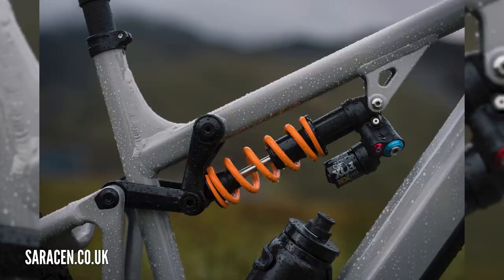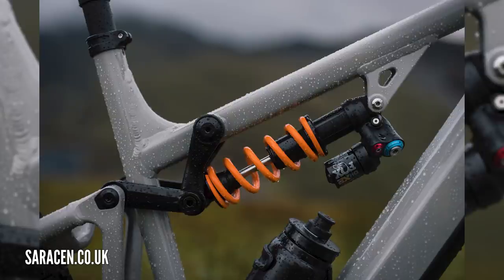The base model is coming in at £4,500 — 5,300 euros. Looking at the spec list it's pretty loaded: Marzocchi bomber up front, maxi tires, Shimano groups. Interesting to dig into the details of that range of bikes.